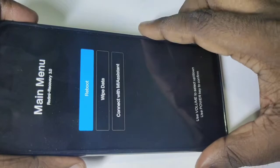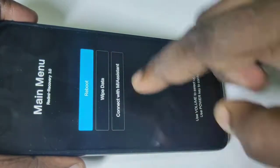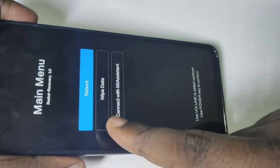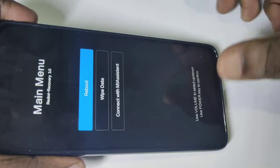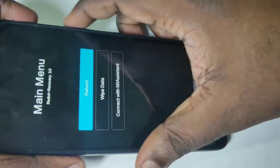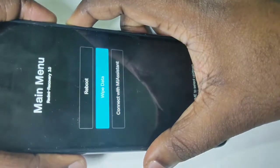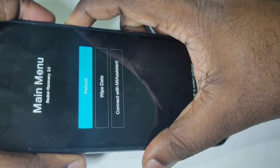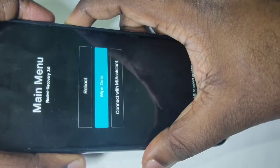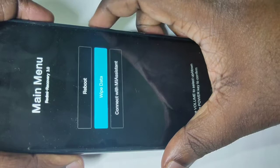After that, you will get a screen with these options: reboot, wipe data, and connect with MA Assistant. You can use the volume up and down buttons to navigate. We have to select wipe data — press volume down to reach it, then select wipe data and press the power button.